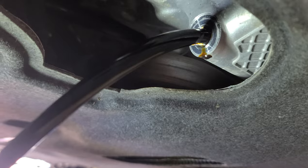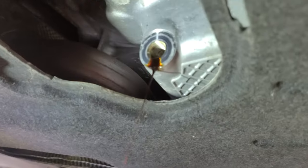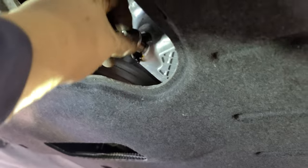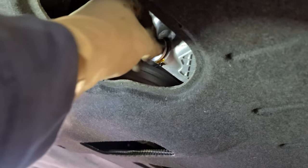I'm gonna let it drain for a minute, I'll be back. There you go — for those that say I don't drain the oil, there you go. Alright, put this back tight, snug it — 13 millimeter socket, you know how it goes.